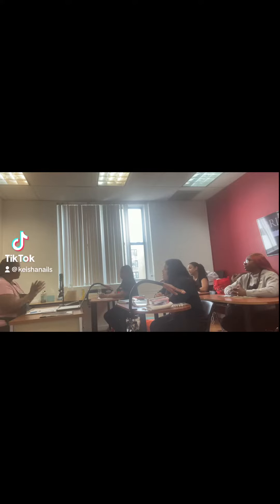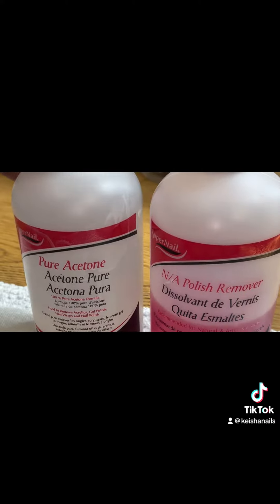The other day in class, one of my students stopped and asked me, 'Miss Keisha, is there a difference between acetone and nail polish remover?' Actually, there's no difference between acetone and nail polish remover.